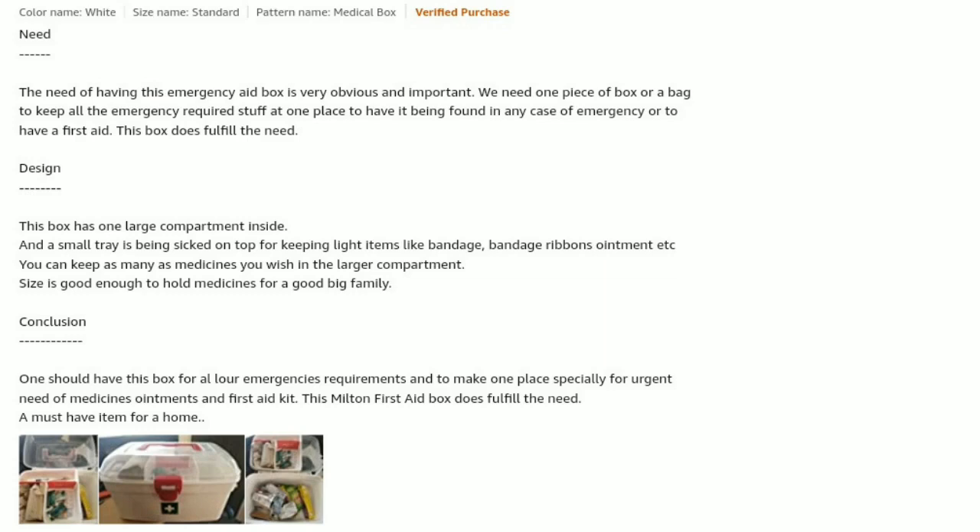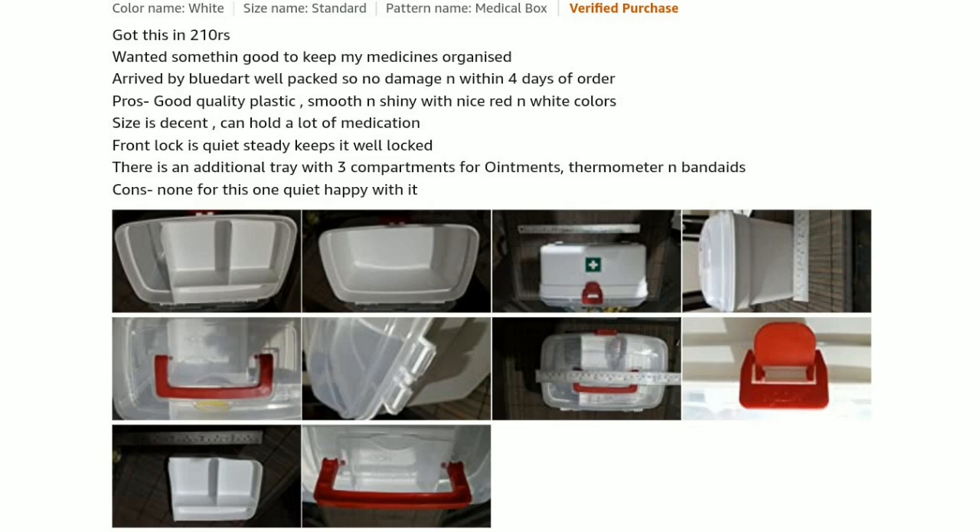You can keep as many medicines as you wish — the large compartment is good enough to hold medicine for a big family. Conclusion: one should have this box for all emergency requirements and to keep medicines, ointments, and first aid kit in one dedicated place. The Milton first aid box fulfills the need. A must-have item for every home — got it for 210 rupees.